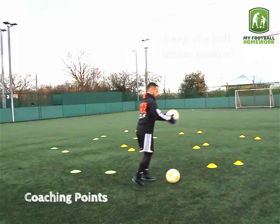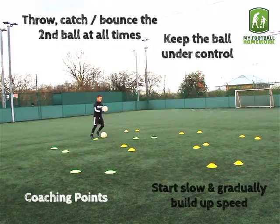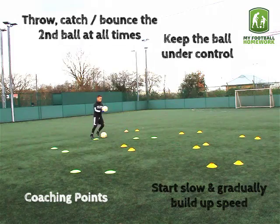Coaching points: Keep the ball under control. Make sure to throw and catch or bounce the second ball at all times. Start slow and gradually build up speed. Focus on concentration, coordination, dribbling technique, and dribbling with head up.